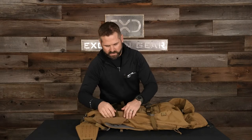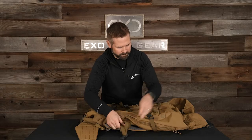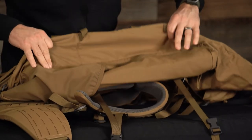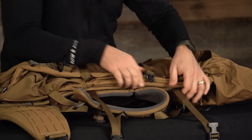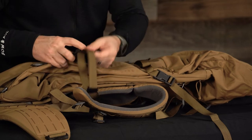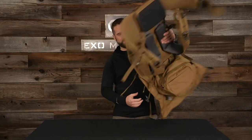Then go to the side of the pack. Same as the bottom — grab here at the seam, take all that extra material and fold it in until you get to the frame. Get that extra webbing out of the way. Compressed up this side, now flip it around and do the other side as well.